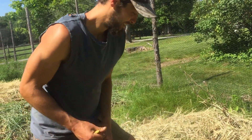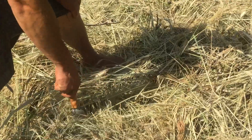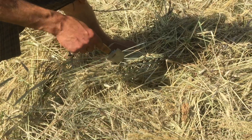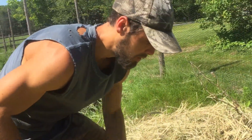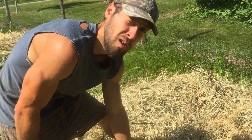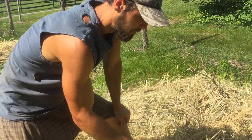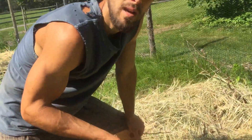Hey Ellen! So this is a cover crop that was cut a week ago — I just wanted to show how to plant into it once you're ready. This was the rye, vetch, and pea cover crop planted in October. I cut it a week ago, so that was the first week of June, and it's been sitting on top — the chaff has been sitting for about a week — and now it's ready to be planted into.